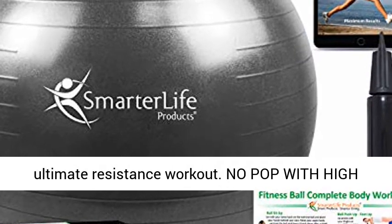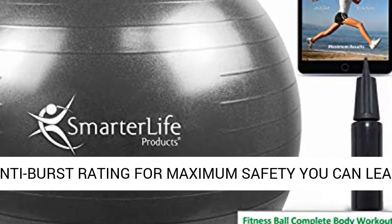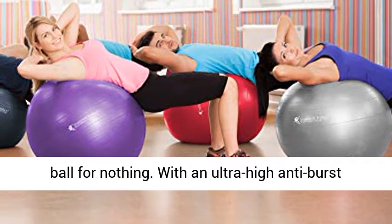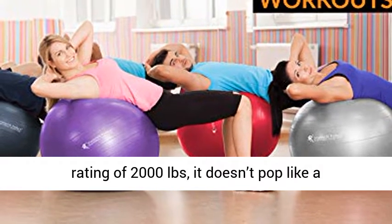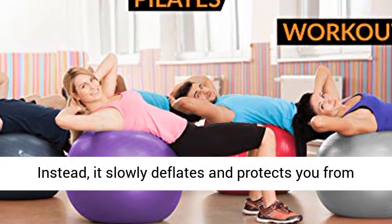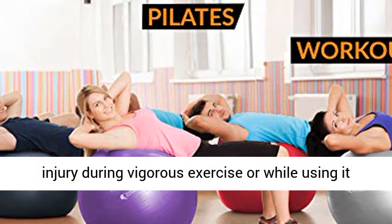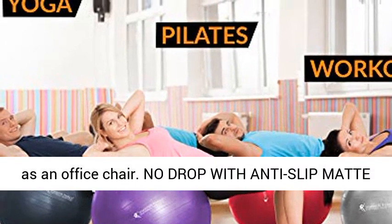Add a base and resistance bands for the ultimate resistance workout. No pop — with a high anti-burst rating for maximum safety you can lean on. We don't call our exercise ball a stability ball for nothing. With an ultra-high anti-burst rating of 2,000 pounds, it doesn't pop like a balloon when punctured by sharp objects, which is what happens with a lower-rated Swiss ball. Instead, it slowly deflates and protects you from injury during vigorous exercise or while using it as an office chair.